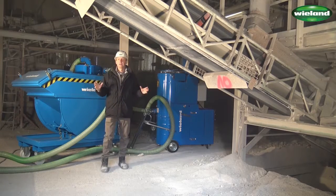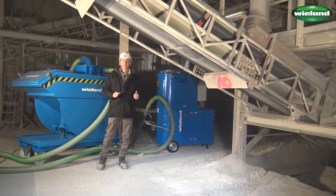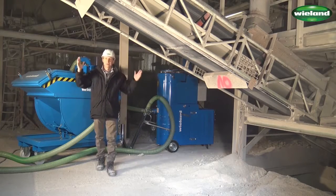We are here in the crushing plant and I will show you today how we can extract limestone residues from below the conveyor belts.